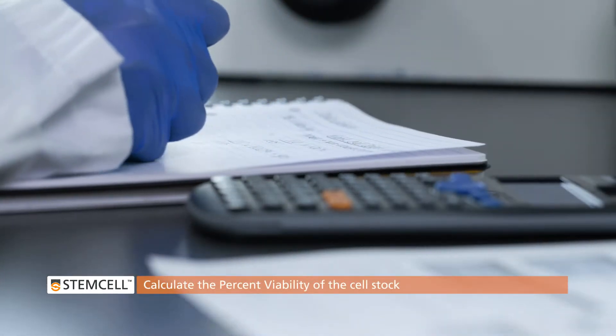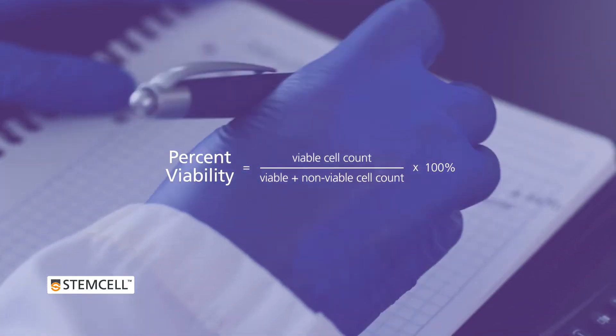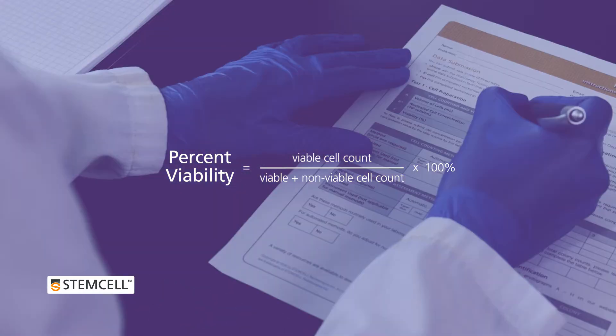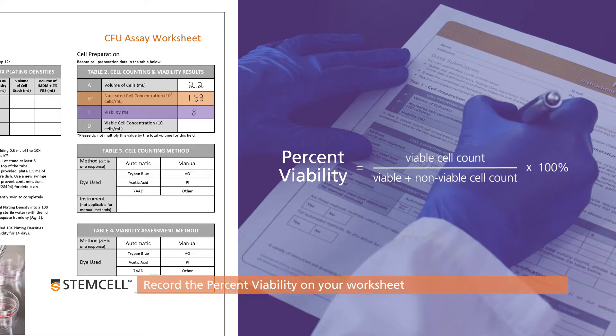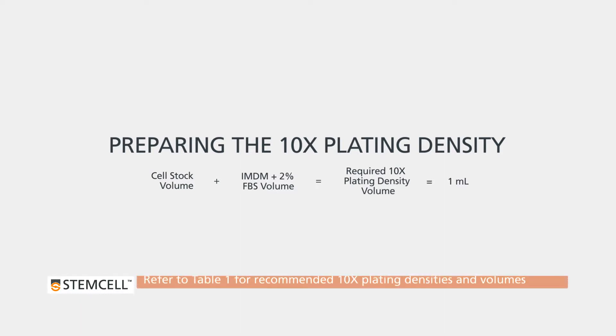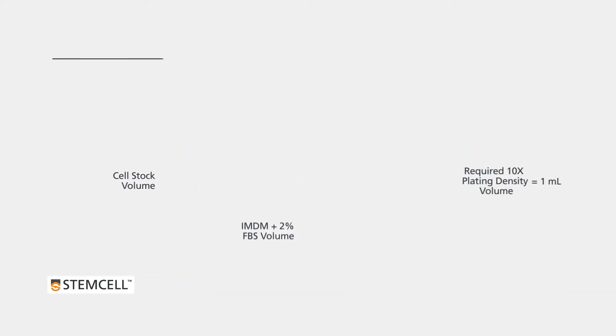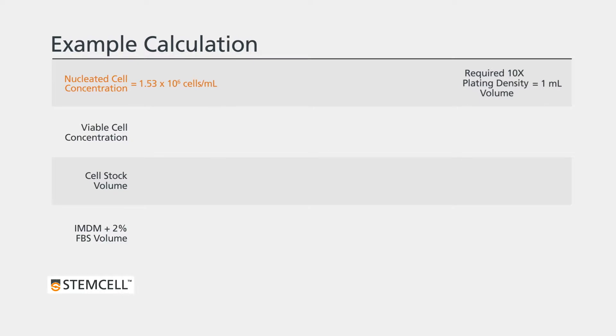Calculate the percent viability of the cell stock. Using the equation shown, divide the viable cell count by the sum of the viable and non-viable cell counts and multiply this value by 100 percent. Record the percent viability on your worksheet. Preparing the 10 times plating density: determine the volumes of cell stock and IMDM required to make the recommended volume of the 10 times plating density. Refer to table 1 on your CFU assay worksheet for the 10 times plating densities and the recommended volumes you are required to prepare.